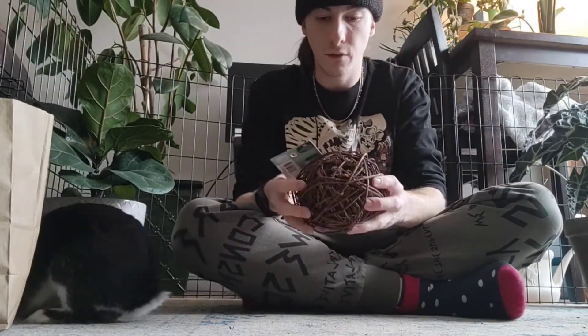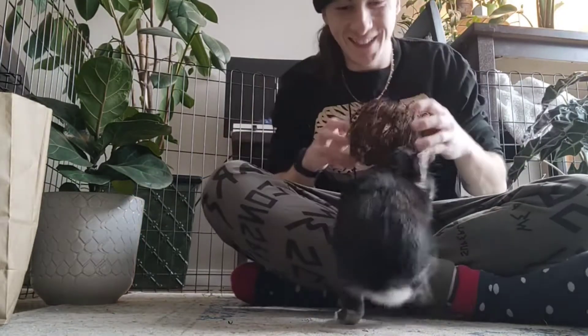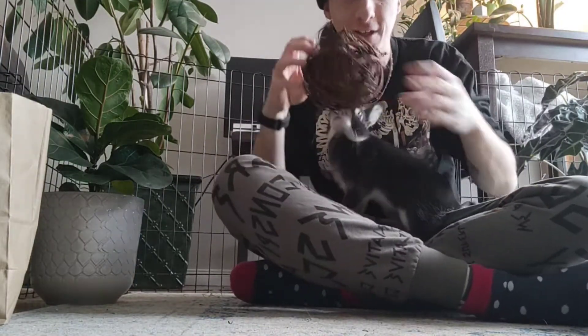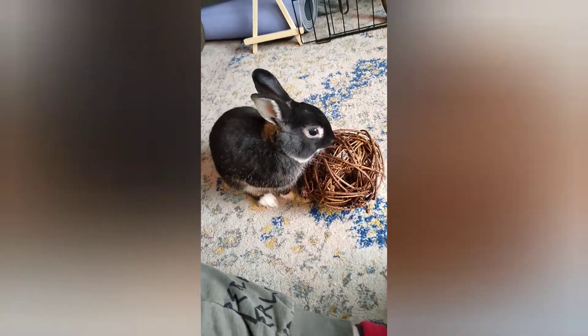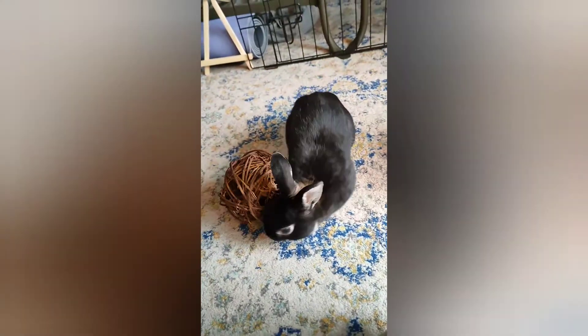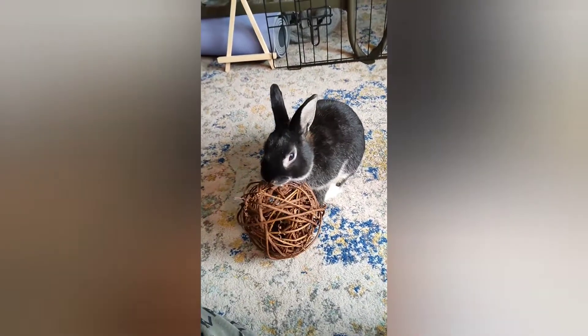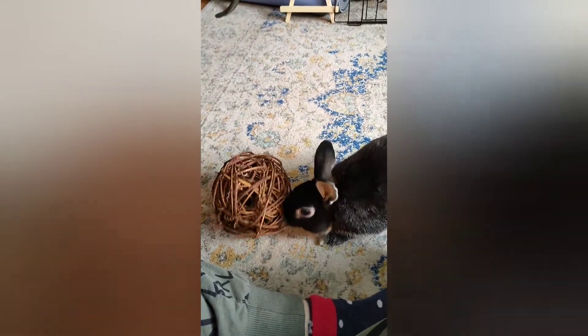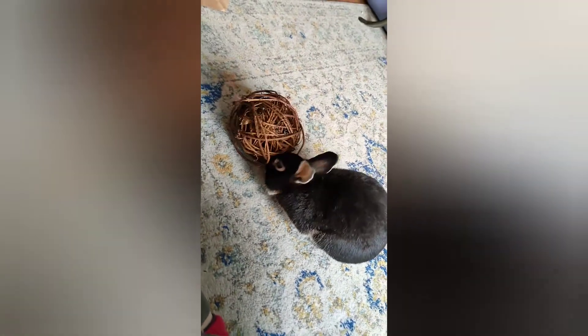Oreo seems to like anything that has something inside of the others. Yeah, I think he likes the rattling sound. Okay, so he seems — look at him, look at him. Yeah, there we go. I just saw him run after it. He's pretty excited about it.